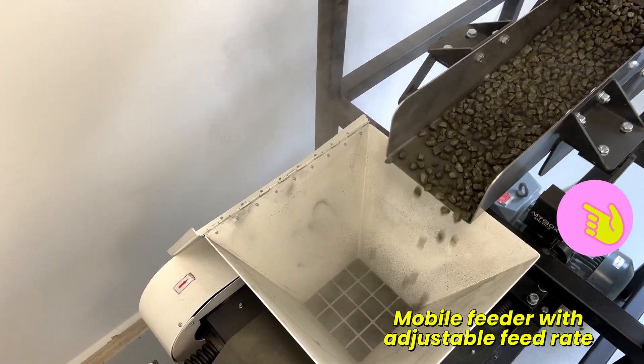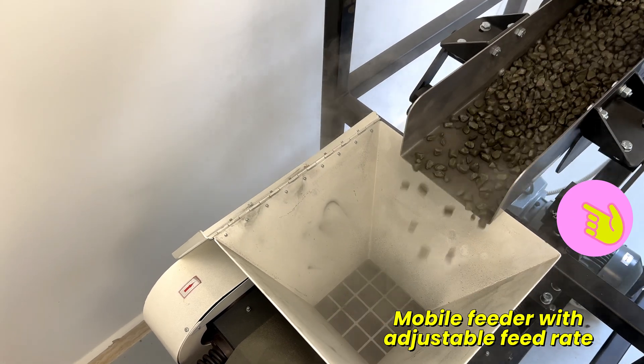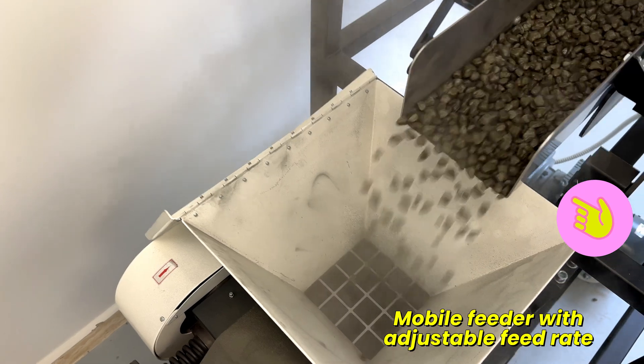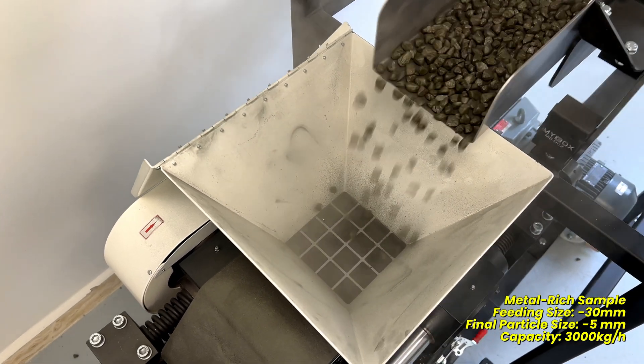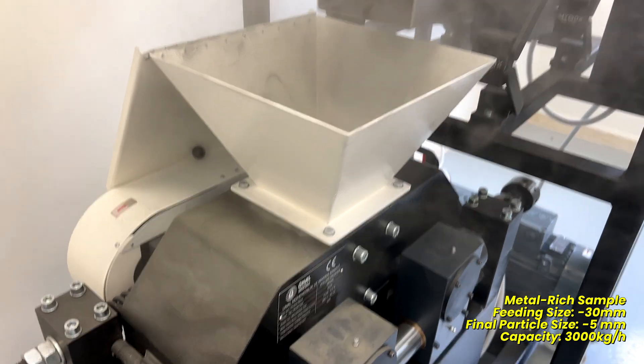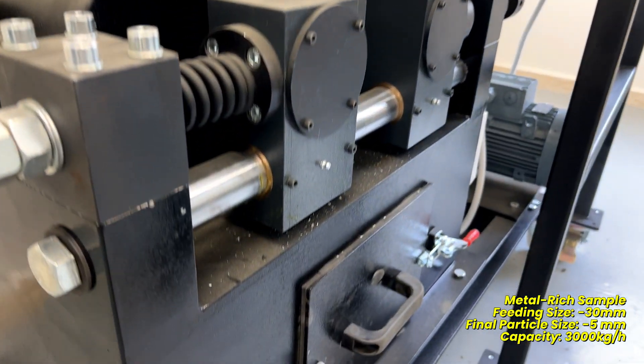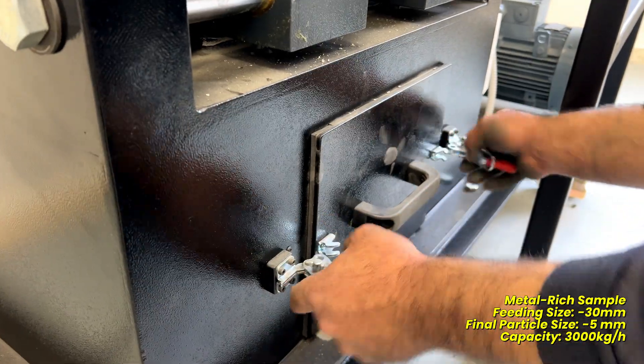The feed rate of the material can be adjusted to ensure controlled and consistent crushing. For continuous operation, a discharge conveyor or hopper can easily be added beneath the crusher.